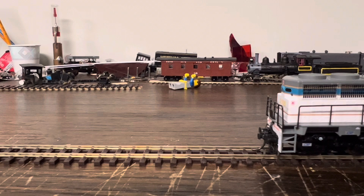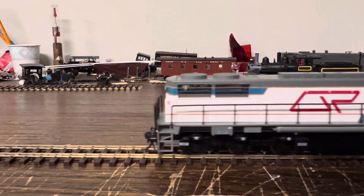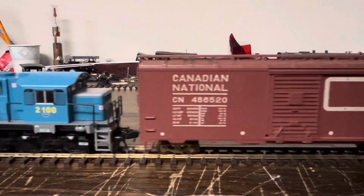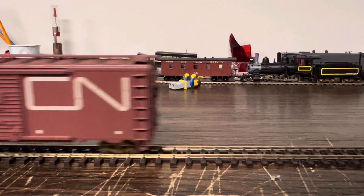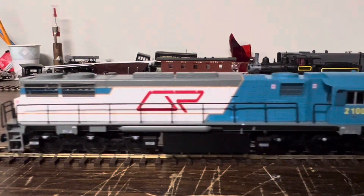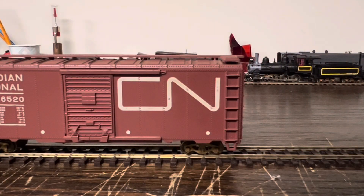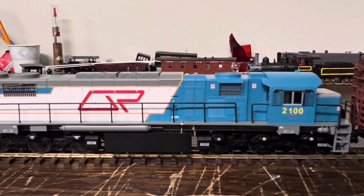Did I mention they have EMD 645s? I didn't. So as you can see, it's a nice performer. For an engine with a top speed of 50 miles an hour — US freedom measurements — it basically goes a lot faster than that, but you can't go much farther when you're on such a short stretch. So yeah, that's the Queensland Railway's 2100 class — now you know.